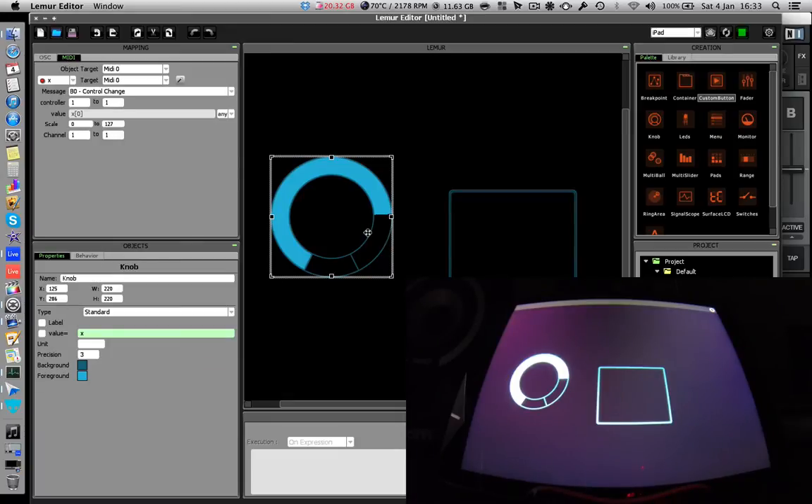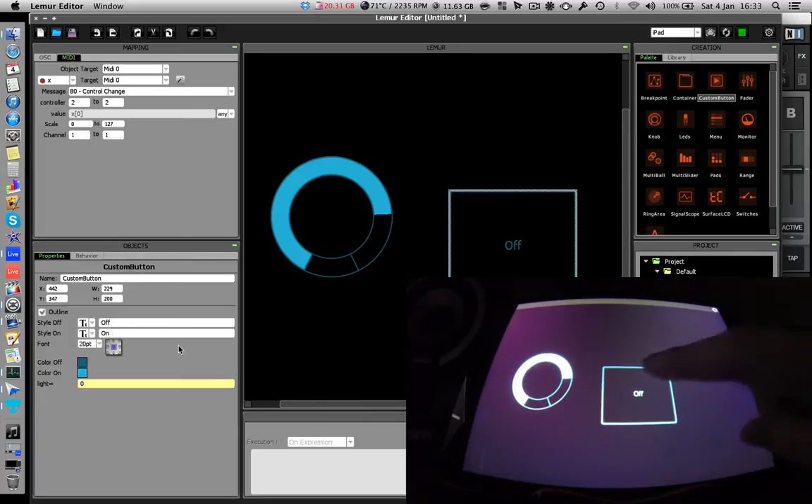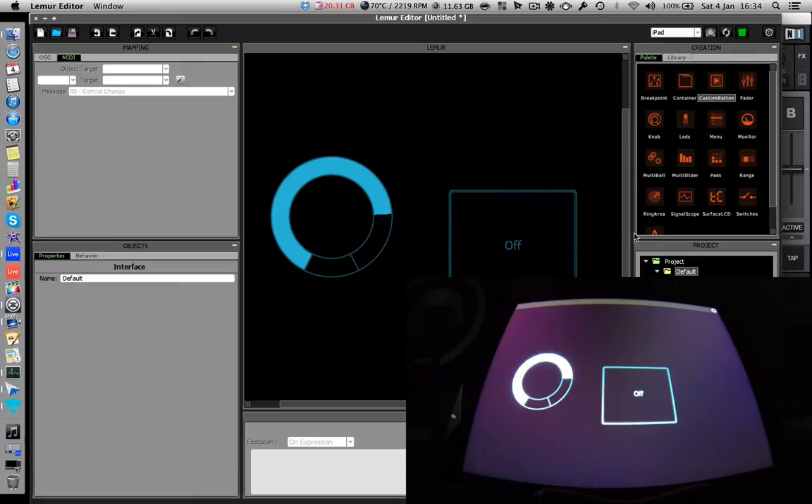For the button, go down to the text section and set the labels to 'Off' and 'On,' so when you press it it actually toggles on and off — pretty useful. You can change what the buttons and knobs look like in quite an advanced way, but we'll ignore that for now and go over to Traktor.